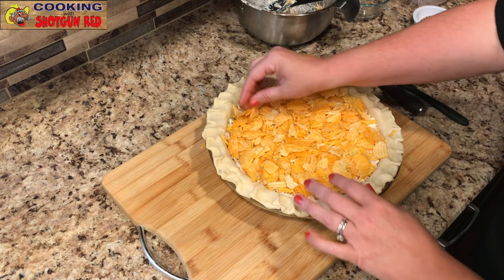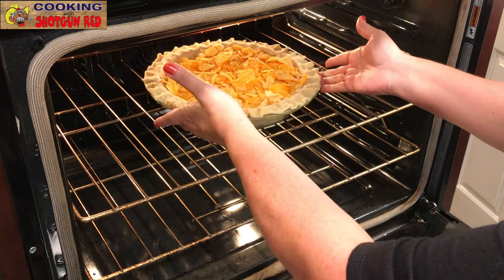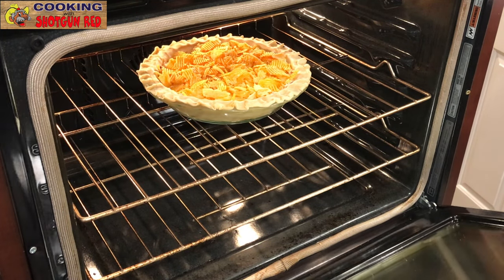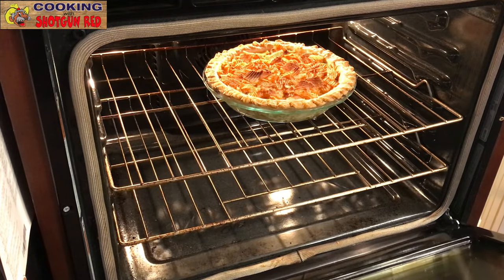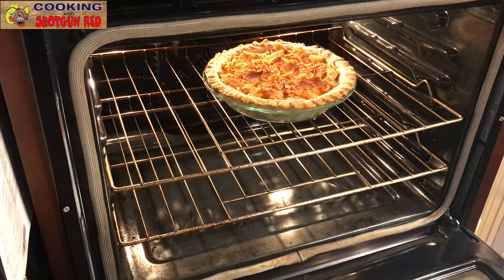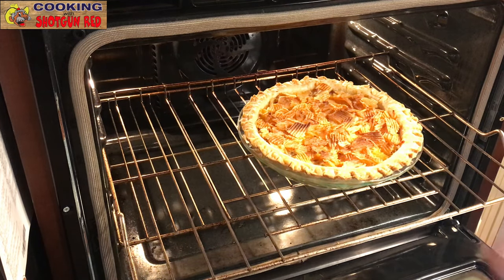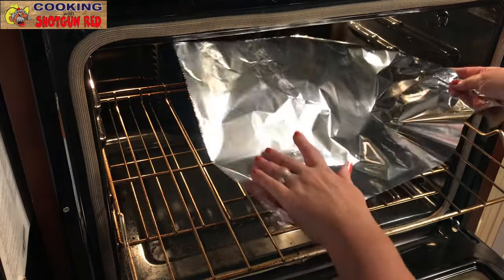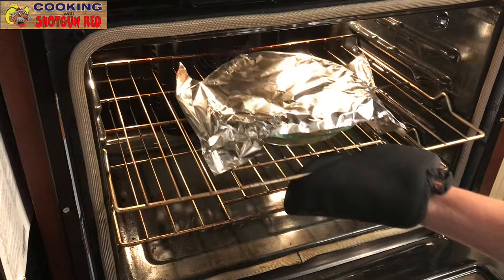Our oven is preheated to 375 degrees and we're placing the pie in uncovered for now, letting it bake about 40 to 45 minutes. We checked it and the edges were getting a little dark, so we took a piece of foil and covered just the edges, then placed it back in the oven for the last 10 minutes.